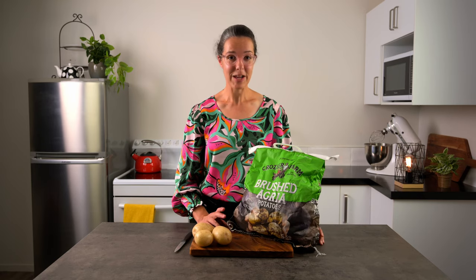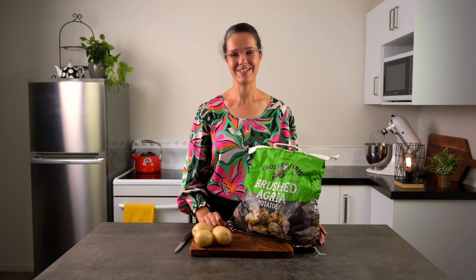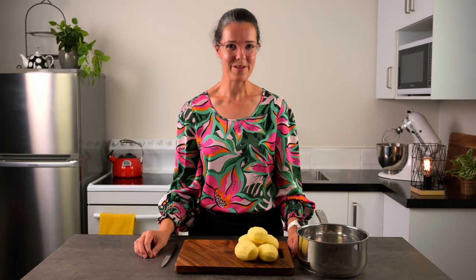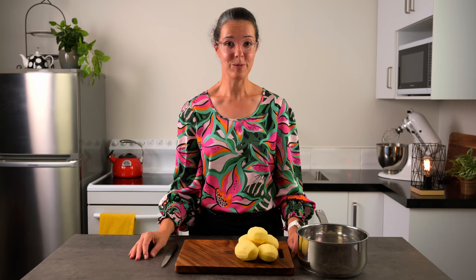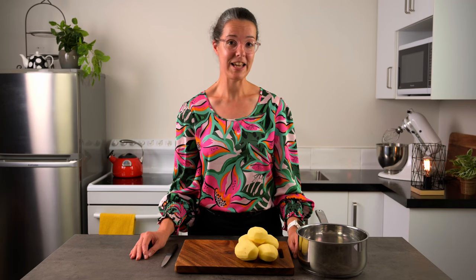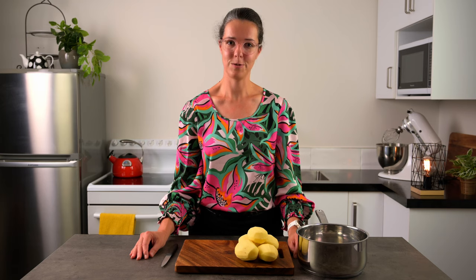I've got some floury agria potatoes here today and we need to peel them. These are all peeled and now we're ready to cut them. One little tip: make sure you keep the pieces uniform so that they cook evenly. If you have some big pieces and some smaller pieces, the big ones won't be cooked when the little ones are, and this can result in some lumpy uncooked bits in your finished mash.